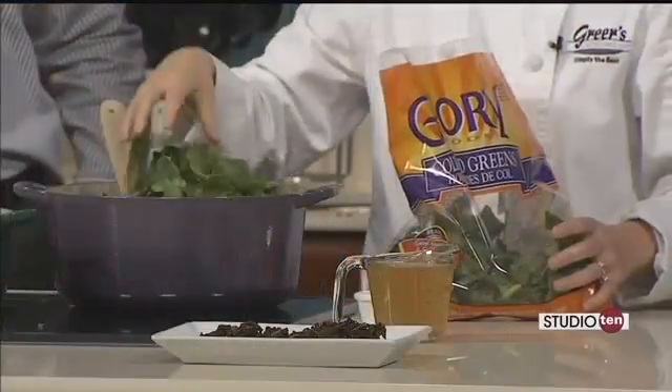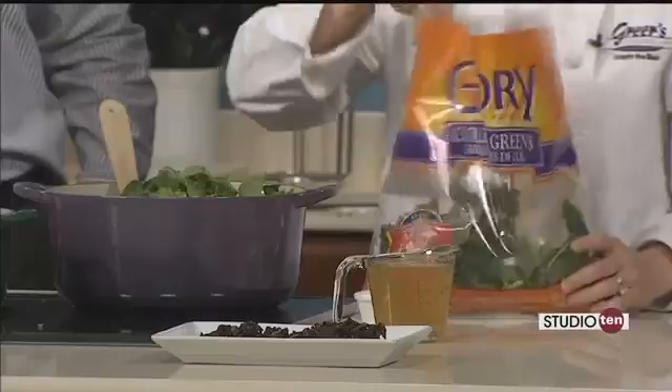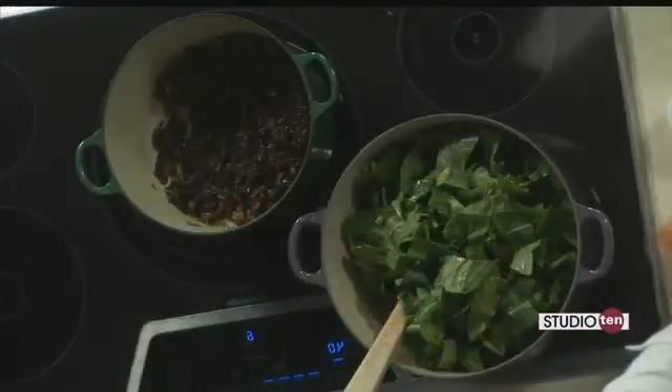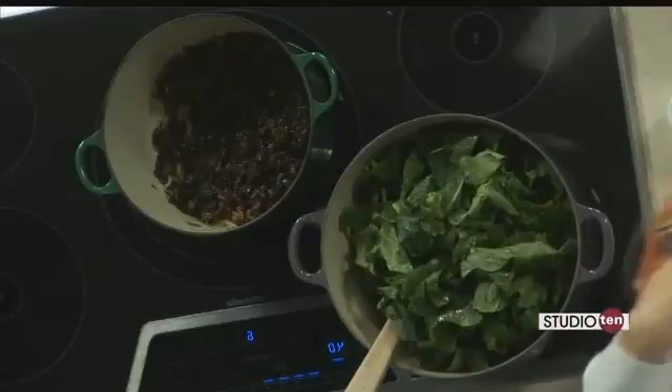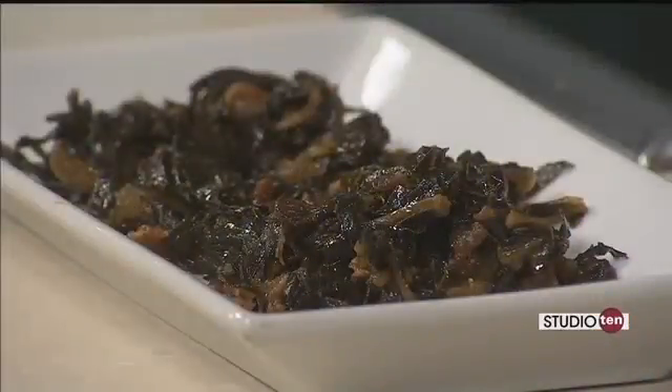This is kind of like spinach — it's going to cook down to nothing. This one 16-ounce bag, as you can see, we already have the finished product over there and I have a little bit on that plate. But it doesn't make a lot, so if you have a big family, you probably want to buy a couple bags.